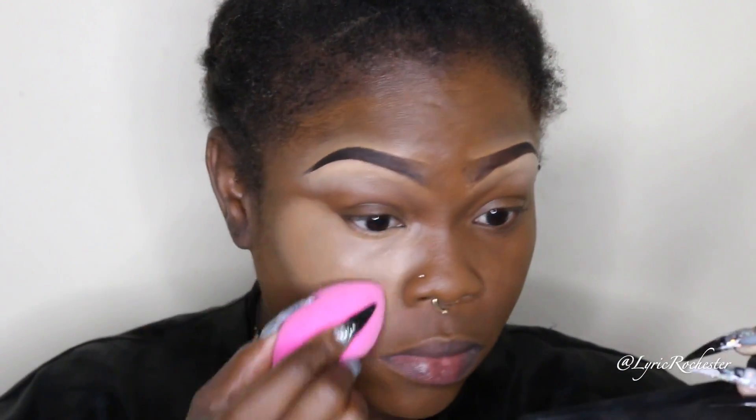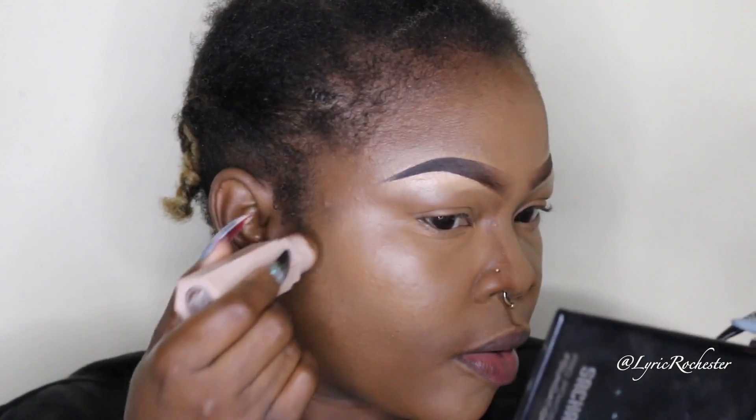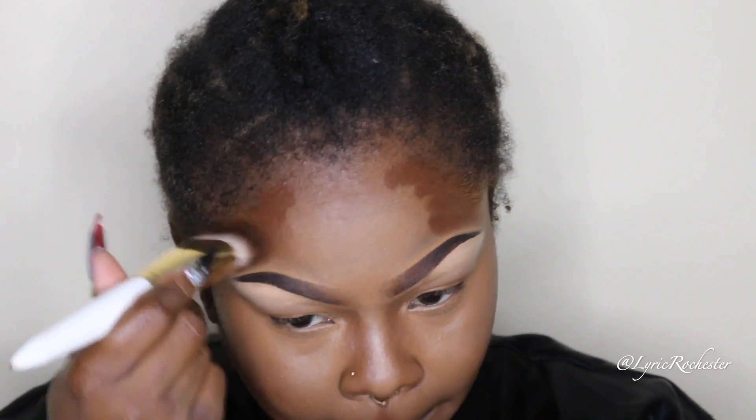I'm also going to be applying the concealer I was having problems with. As I mentioned in another video, your beauty blender cannot be wet or damp — no water on it whatsoever. When I do what I'm supposed to do, I love how the concealer behaves.